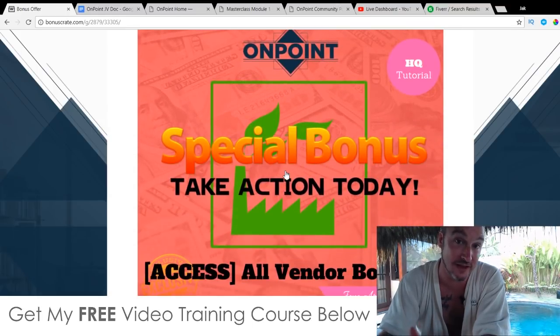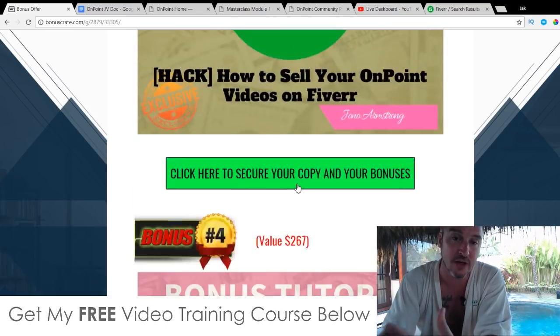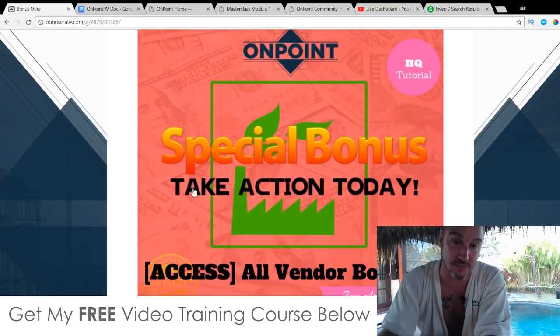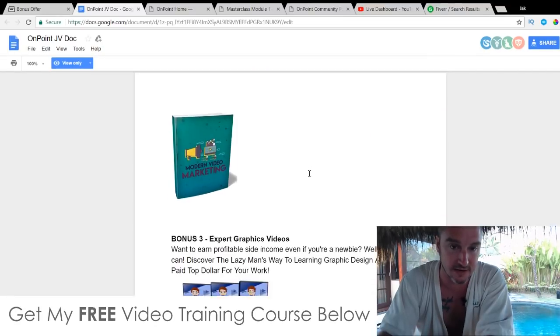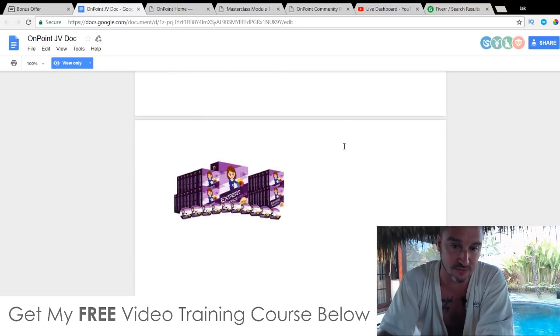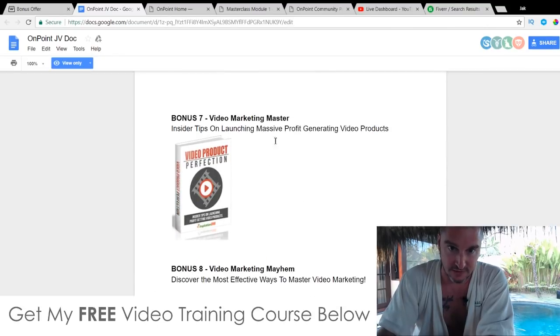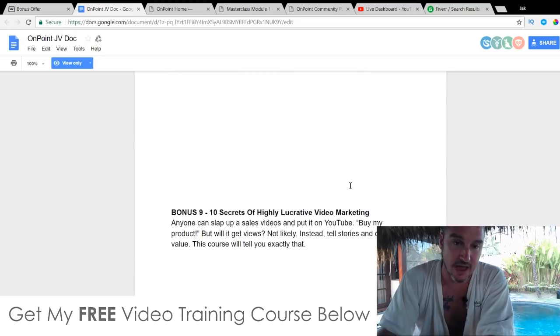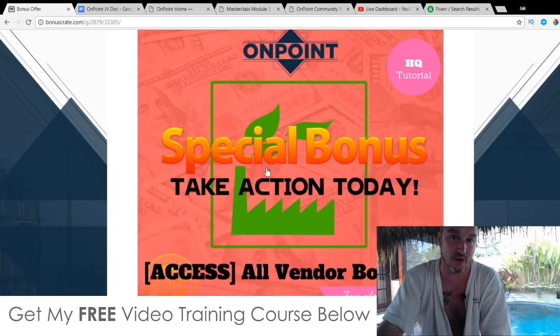Bonus number five: I'm giving you access to all the bonuses that the vendor has given me to pass on to you. Most other affiliates are only offering these vendor bonuses alone — I've gone over and above by offering my custom bonuses as well. The vendor bonuses include: modern video marketing upgrade, modern video marketing, expert graphics videos, expert graphics videos pro, driving force within videos upgrade, video ads 2.0 made easy, video marketing master, video marketing mayhem, and secrets of highly lucrative video marketing. You'll get all of these on top of all of my custom bonuses.